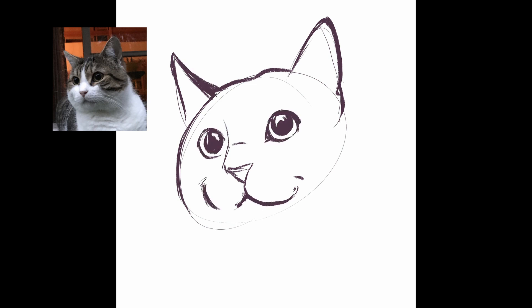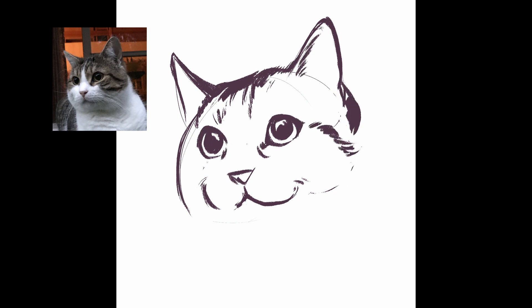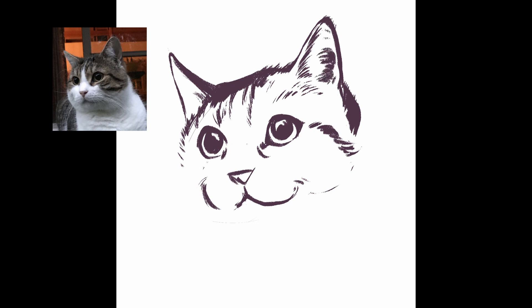I've previously struggled to capture the colour of his light grey markings as it's not a uniform colour. While I could have added a ton of different colours, I figured I would try something slightly different this time. Therefore I added the light grey parts of his markings and the shadows with a brush that mimics watercolours.